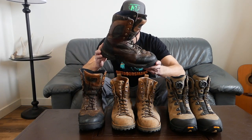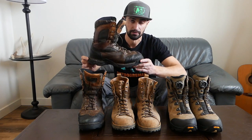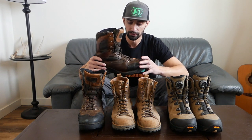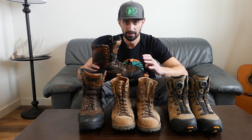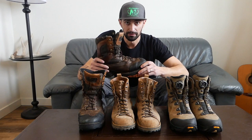These boots right here are my first pair of hunting boots I've ever bought — the Danner Pronghorns, 800-gram Thinsulate. I bought these back when I mainly did rifle hunting and shed hunting, so I was really worried my feet were going to get cold, which is why I went with the heavy 800-gram insulation. I believe they come uninsulated and go to 400, 800, and then 1200.